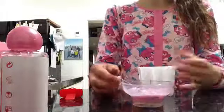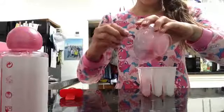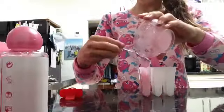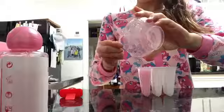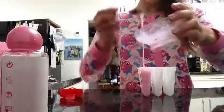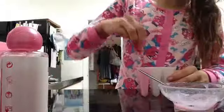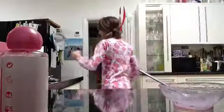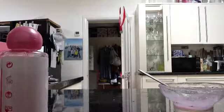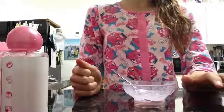So you take it out and you pour it in. I've got a little bit left over. Then I'm putting in the stick and putting this in the freezer. I've still got a bit left over but I'll use that. I'll come back to you once it's done.